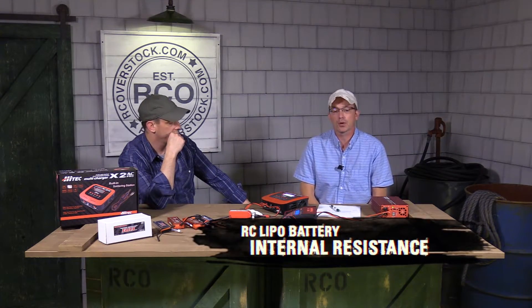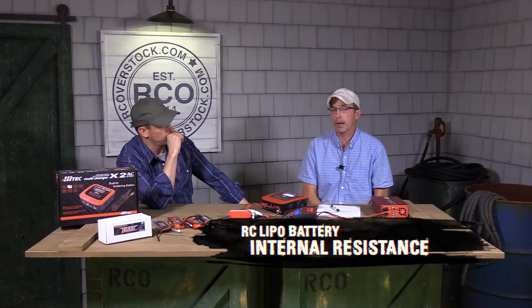Hi everybody, this is Rob and Kurt with RC Overstock, and we want to take a couple minutes today to talk to you about internal battery resistance, or battery internal resistance.